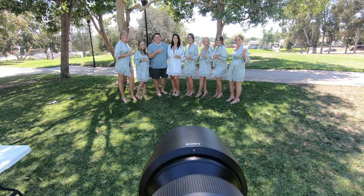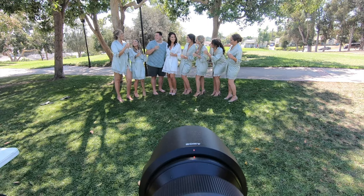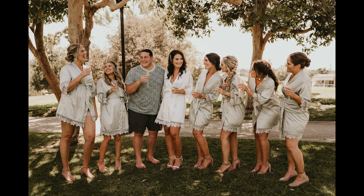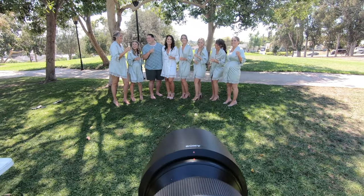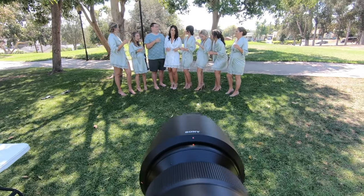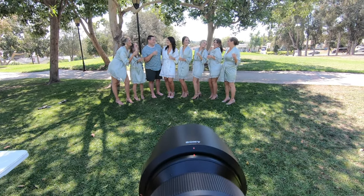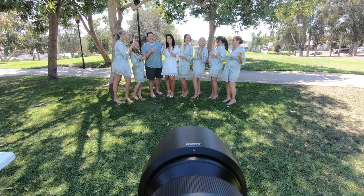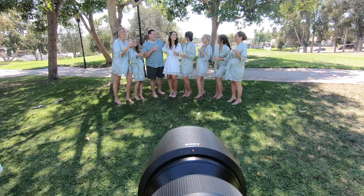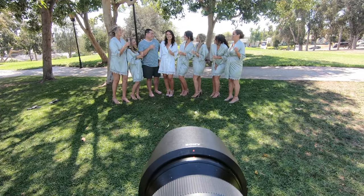I want you guys to look at the person most likely to be passed out till noon tomorrow morning. Make sure that they are drinking before you do this prompt, otherwise it's really awkward. Look at the person most likely to be an Instagram influencer. Look at the person getting married today — she's so beautiful.